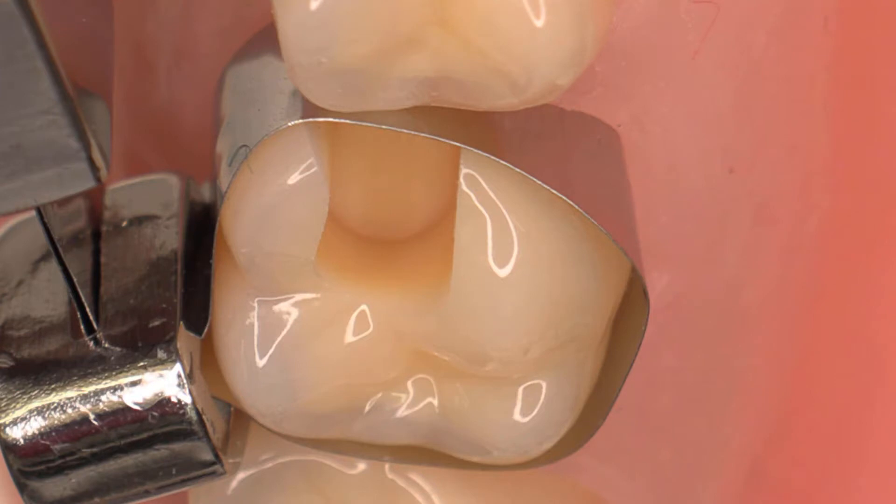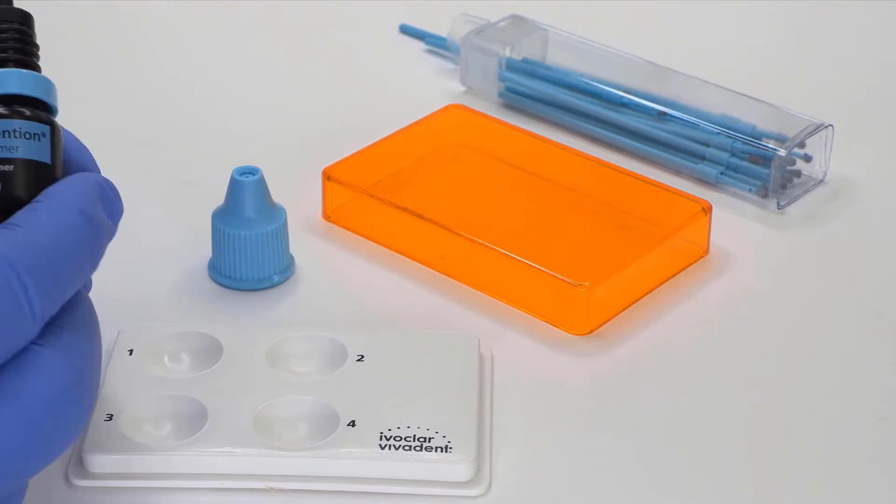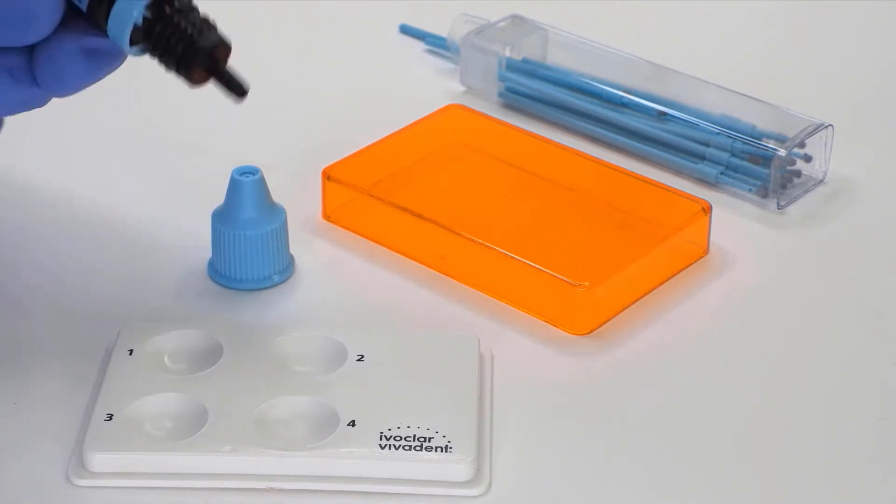Since the Cavity Preparation Design is defect orientated with no macro-retentive design, an adhesive primer is necessary for the micro-retention of the restoration. In this case, we use a self-etching, self-adhering, and self-curing Sentium Primer.